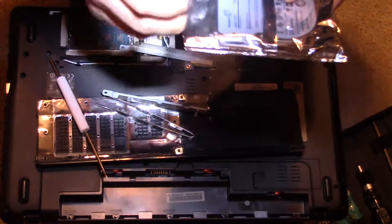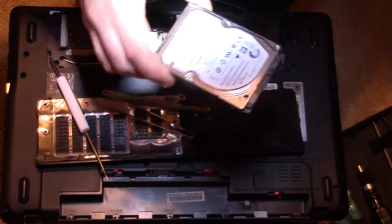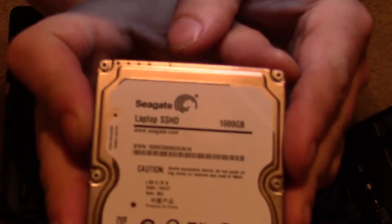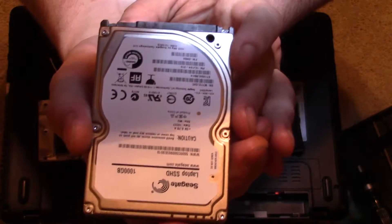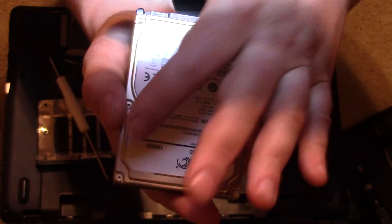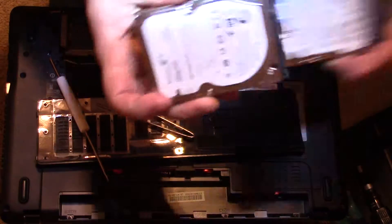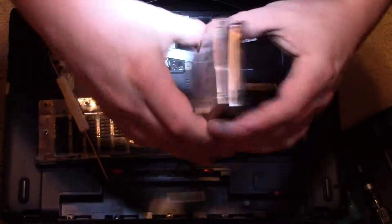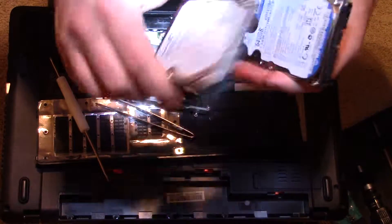Let's get the new drive out and tear open this package. It's going to come in a static package — tear that open. I'll give you a look at this drive. You can see that's a Seagate Laptop SSHD — that's what they call the hybrid drives — 1,000 gigabytes. It's going to be roughly the same size as the old drive, so it should fit in this cage quite well. These are the data ports — one's power and one is data — and that's all there is to it.